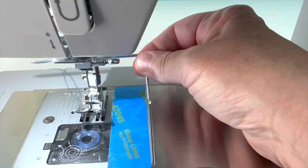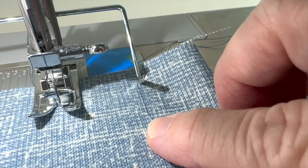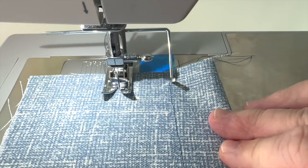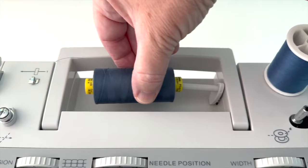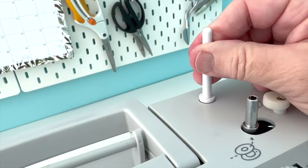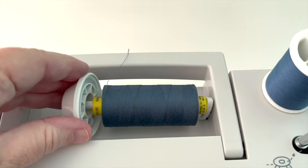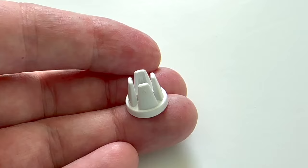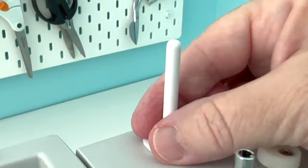There's a seam guide that attaches to the back of the machine and helps you create larger seam allowances — useful for creating a hem or sewing several stitch lines the same distance apart, which works great for quilting fabrics. This sewing machine comes with two spool holders: a horizontal one for thread wound in a diagonal pattern, and a vertical one for thread wound straight around the spool. Two spool caps come with the machine — a larger one for bigger spools and a smaller one for smaller spools — as well as a felt pad which goes under the vertical spool holder.